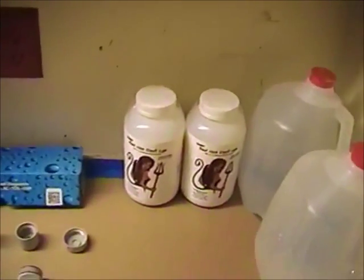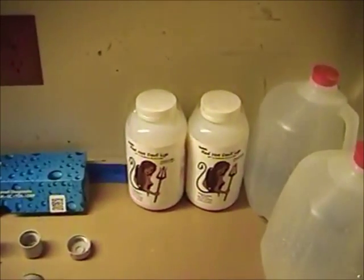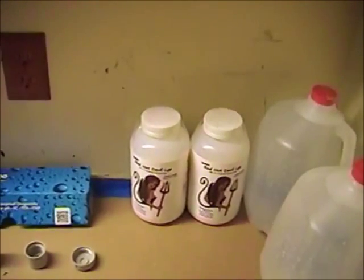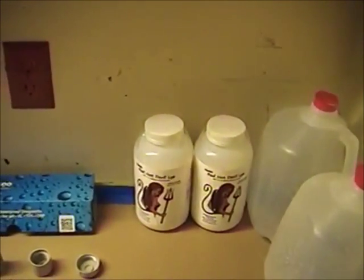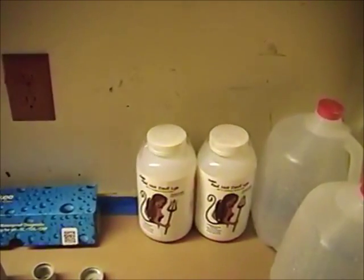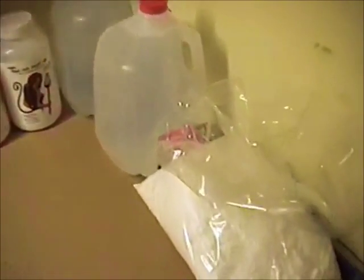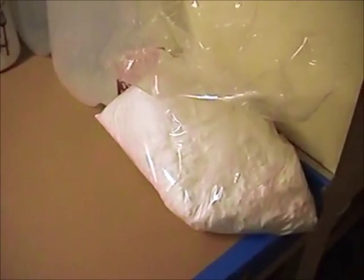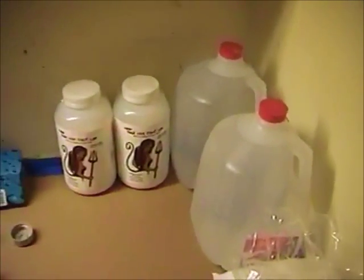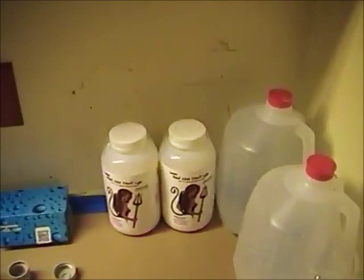The third thing I have back here is sodium hydroxide. The sodium hydroxide is what we're going to add to precipitate some of the metals from the solution before we use our formate to precipitate our silver from solution. I'll go into the theory behind that in just a moment.